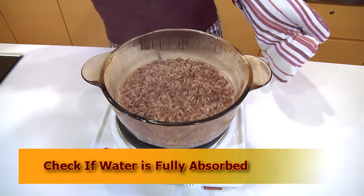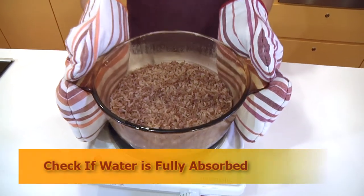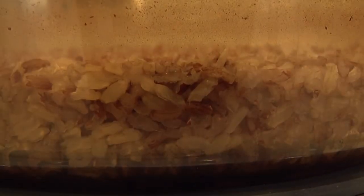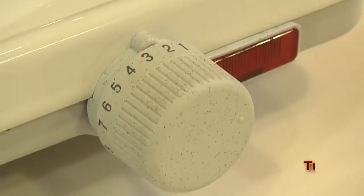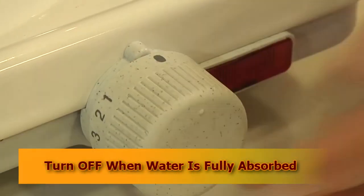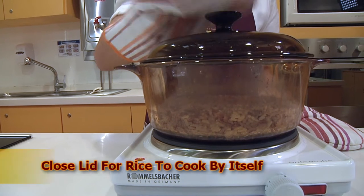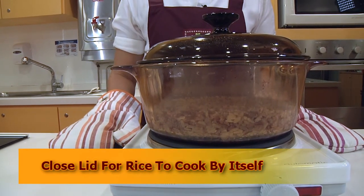Check to see if the water has been fully absorbed. If there's still some water remaining, let it continue to simmer until it appears to be almost dry. Once it's almost dry, turn off the stove and let the rice sit in the pot, covering it with the lid. The rice will continue to cook itself.